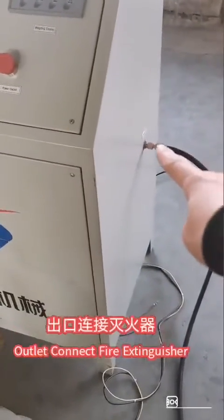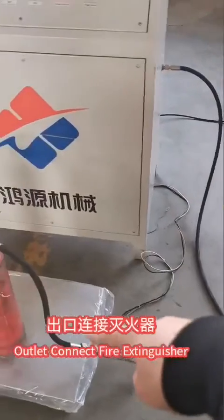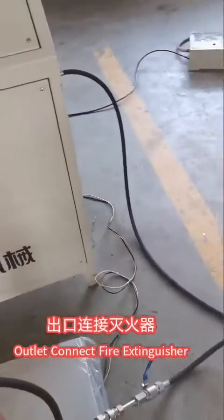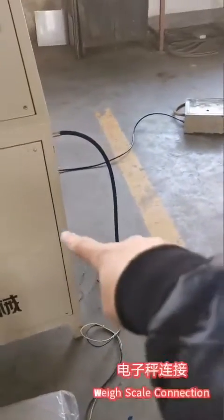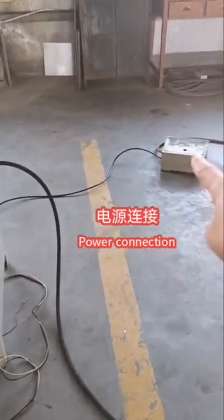This is the outlet to the filling pressure. This is the scale connection. This is to the power.